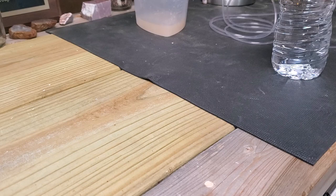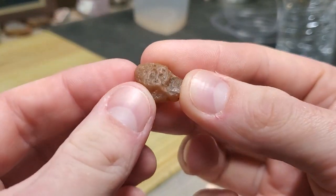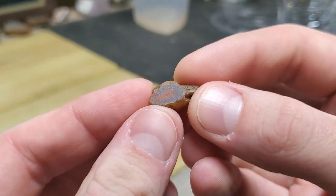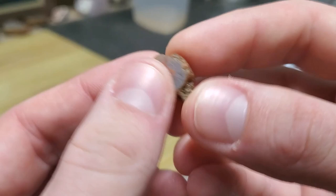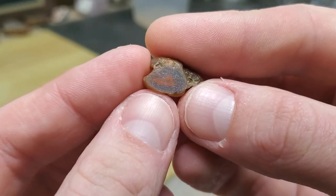All right, so the first one we got here is this guy. Like I said, not the biggest, but it's got this little spot here that's got this red bit. As you can see, I've been going on with the grinding bit, and it actually looks pretty good, pretty smooth, so I'm pretty happy with that. That's the first one.